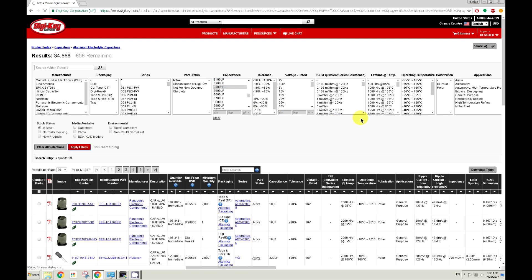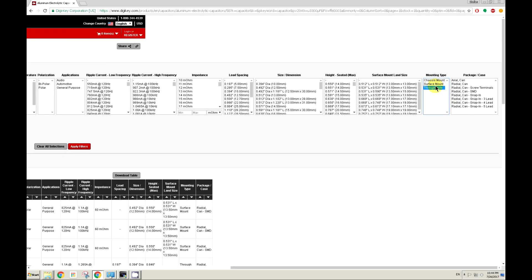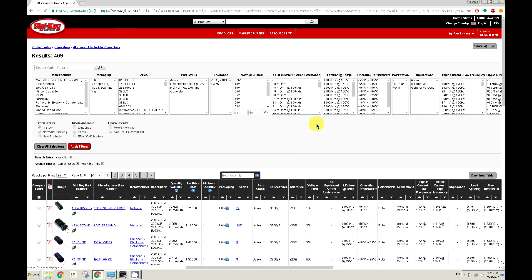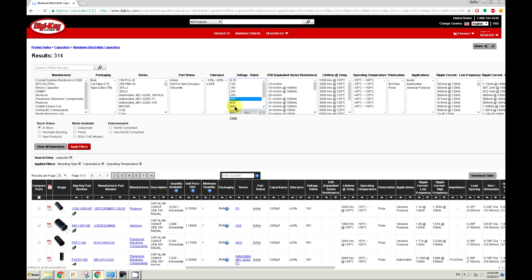Then you just choose the right values. The one we had here was 3300 microfarad, 50 volts — so those are the values we have to choose. It's a through-hole component, and the temperature rating should not be 85 degrees; it should be rated to at least 105 degrees Celsius.